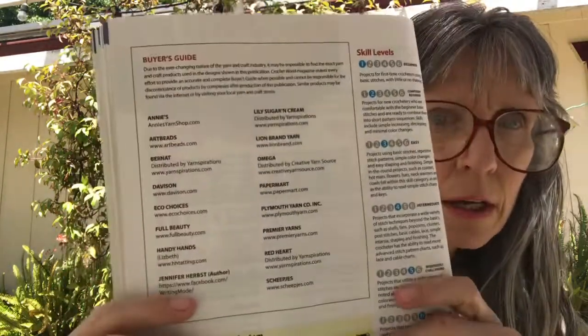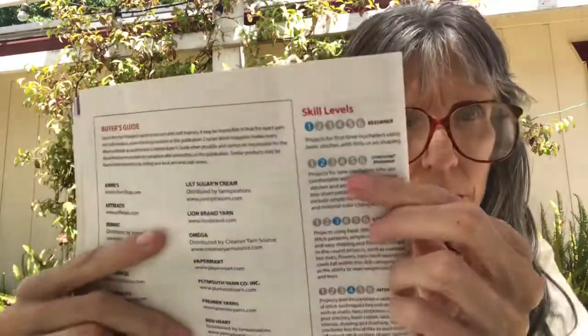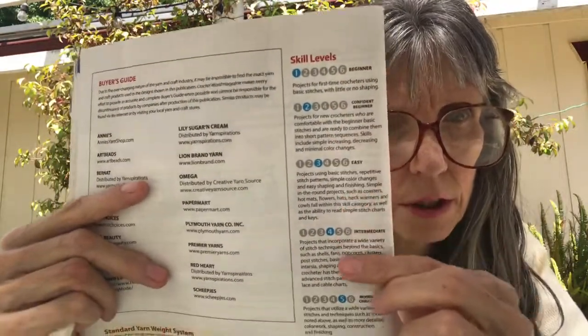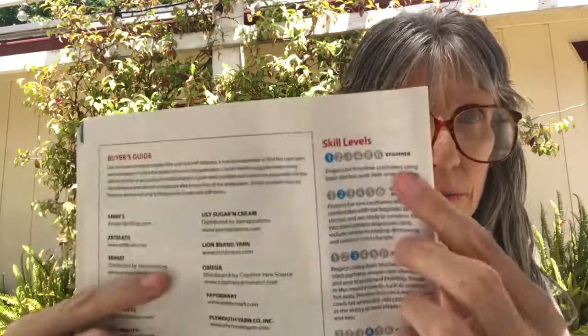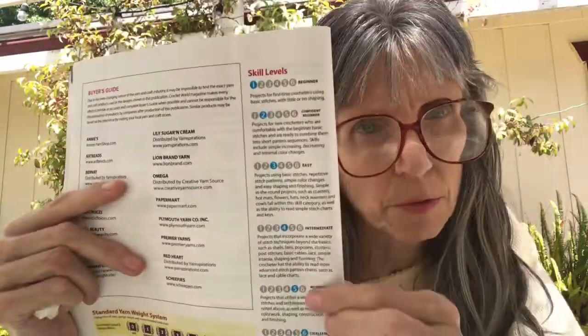That looks to be it for the patterns. In the back we have the buyer's guide, the standard yarn weight system, and the skill levels. They explain what each skill level means — for example, skill level one beginner is described as projects for first-time crocheters using basic stitches with little or no shaping. So they tell you exactly where you might be.